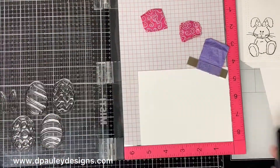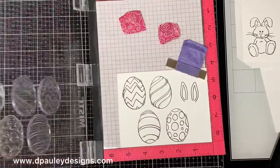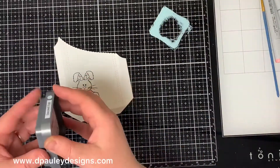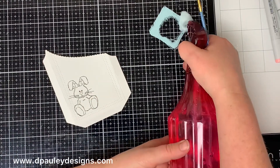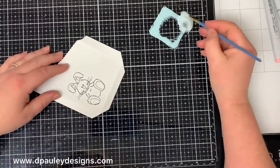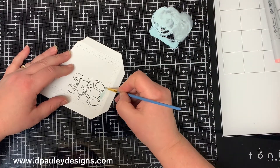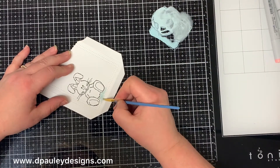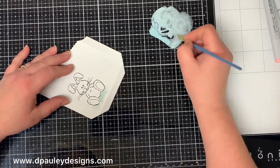I do stamp 10 eggs in total, I just didn't show it in the video. Once all of my stamping is done I color in the bunny. First I put some Distress Oxide Speckled Egg on my glass media mat, then I squirt a little water onto it and mix it up really well. I wasn't going for a dark look — I just want a really light hint of the green, so the ink is really watered down.